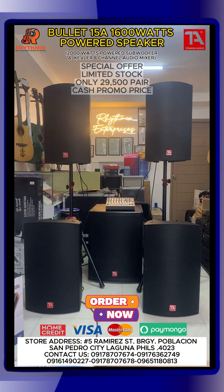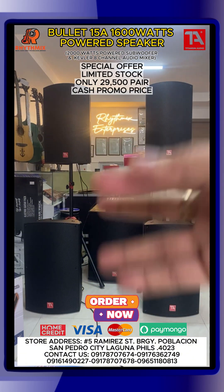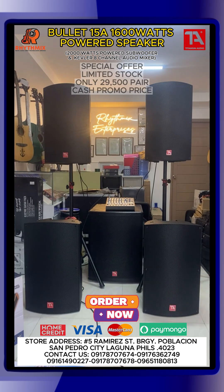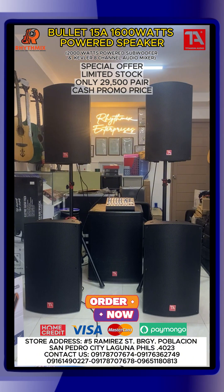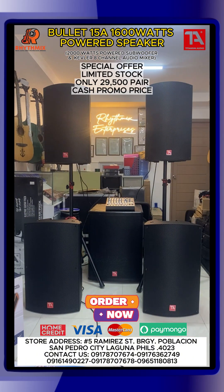So ibig sabihin ng full band — meron kang electric guitar, acoustic guitar, bass guitar, electronic drum set, syempre yung vocals, keyboard — pwede dyan. So pwede mo silang i-line in lahat dito sa gantong system. Basic na basic lang yan. Again, pwede mong gawing floor monitor itong dikinsing ito, tapos yung main speakers mo or house yung sa buffer mo.